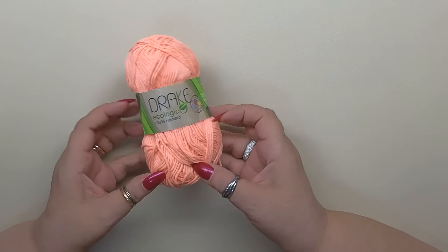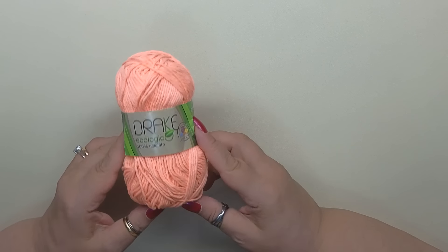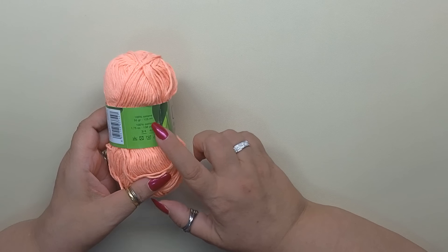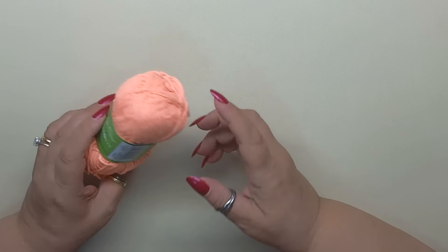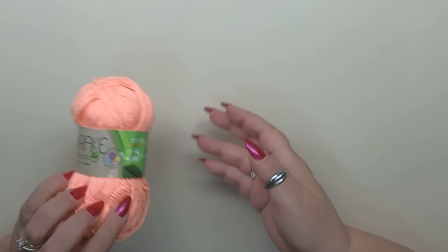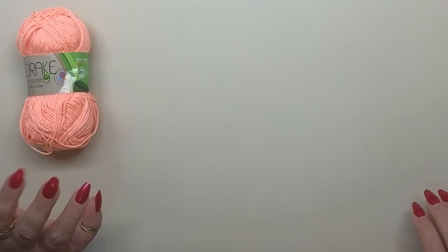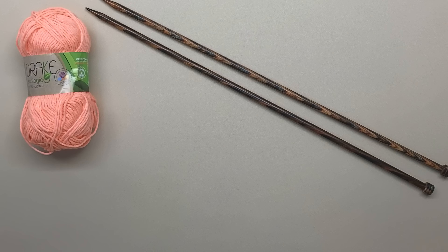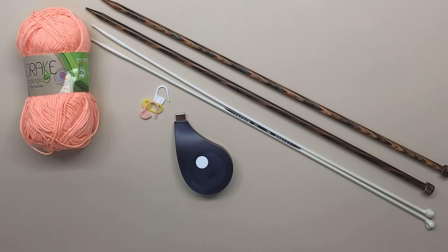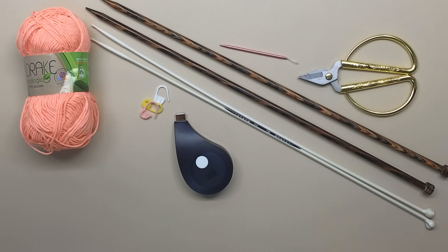Per realizzare la maglia ho utilizzato il meraviglioso Drake Ecologic della Tessiland, un cotone strepitoso 100% riciclato. Sono gomitoli da 50 grammi per 125 metri di filo, nella tonalità Coral Fresh. Tutti i riferimenti sono nel box informazioni. Ho lavorato la maglia con i ferri in linea numero 7, 7 mm — potete lavorarla anche a pannello con i ferri circolari. Per le rifiniture ho utilizzato i ferri 4,5 mm, più marcapunti, metro, ago da lana e forbici.